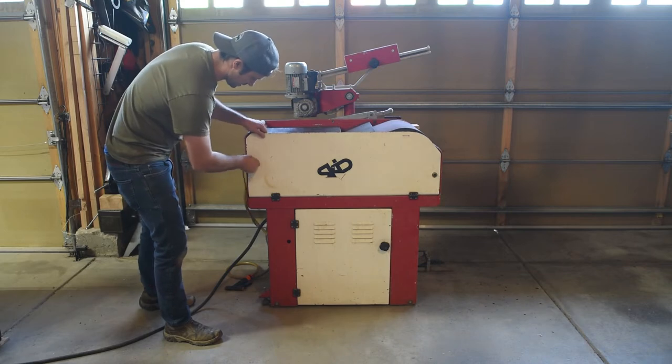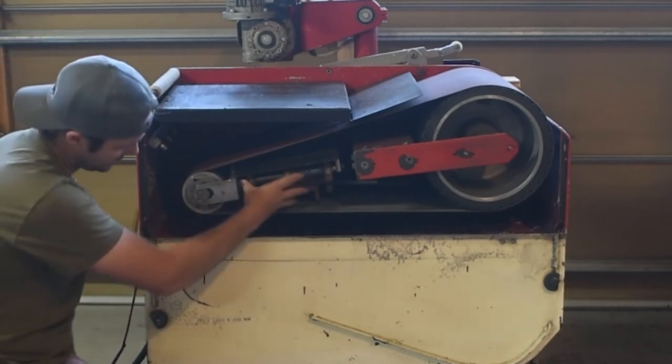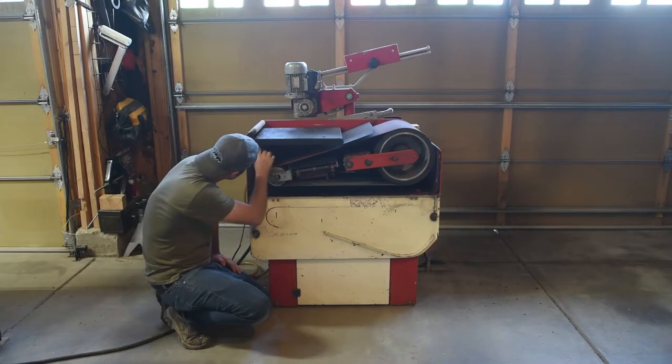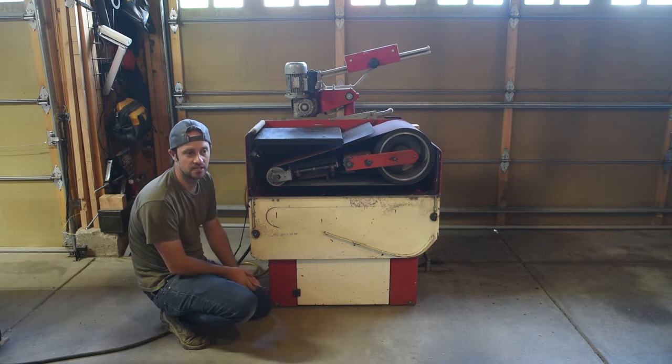The upper compartment contains the belt, the drive wheel, a tensioning mechanism, and an idler wheel. It also contains a row of nozzles that spray the belt down and keep it wet, which is really important in the ski and snowboard industry.